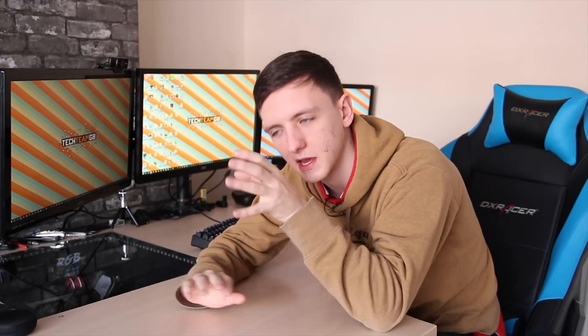Now you've seen the benchmark numbers and all that sort of stuff, I just want to talk about the improvements I want to make to the PC. So first things first: